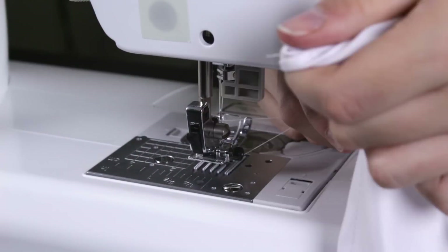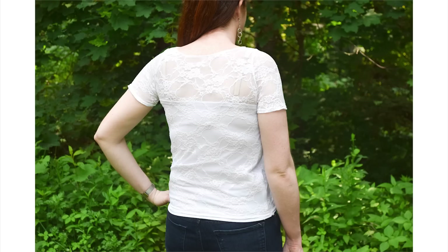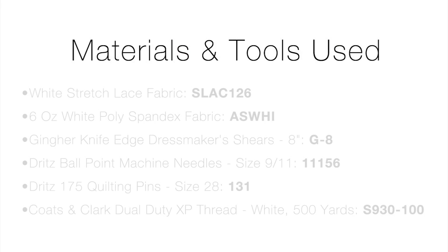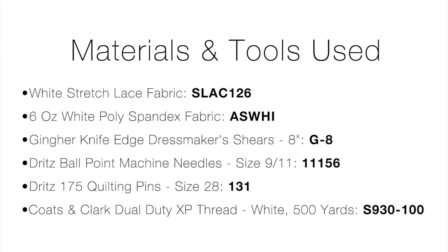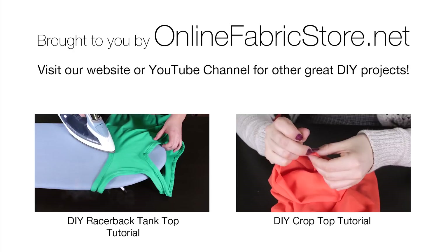Your lace blouse is now complete. Stretch lace works best for a great fit, but mesh fabric works well too. Thanks for watching this OFS project. See you next time.